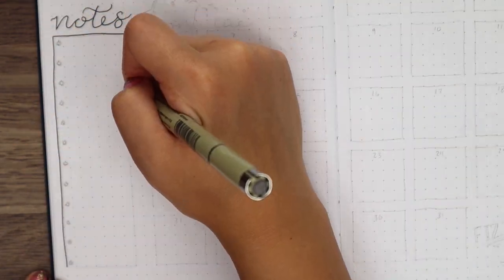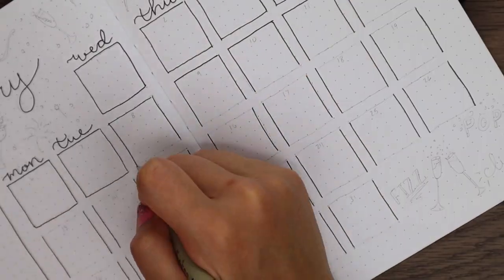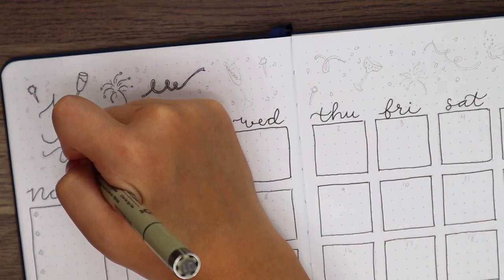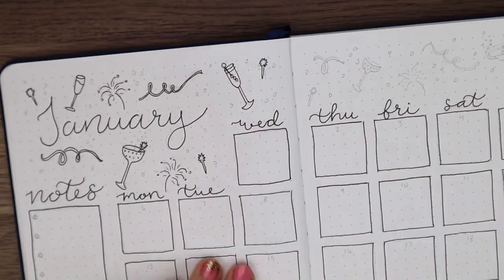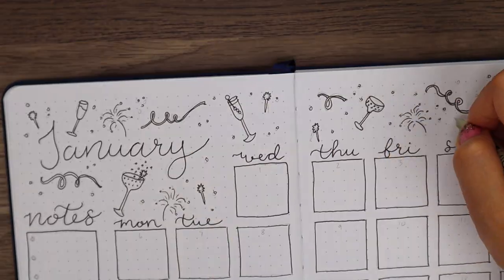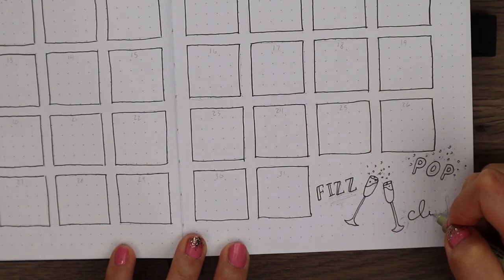Moving onto my calendar spread, I wrote January in the top left corner using my Micron 2 pen. On the left side of the page, I threw in my monthly notes or to-do section, and then I filled out my calendar, giving each day its own individual 5x5 box. At the top, I went ahead and doodled all of the little drinks, ribbons, and fireworks. And for the note section bullet points, I used the same little star design as I did for those cocktail sticks. In the bottom right corner, I filled that empty space by drawing two little champagne flutes with 'pop,' 'fizz,' and 'clink' written around them in these cute font styles.